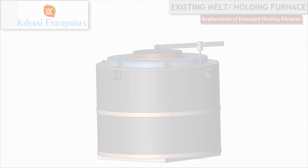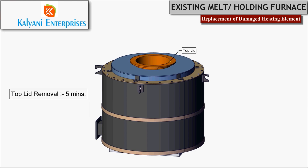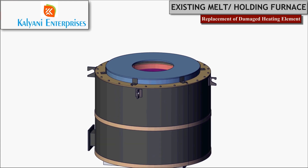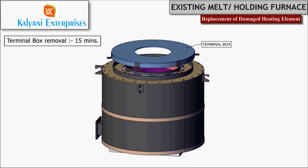Start with dismantling the door — this will take around five minutes. Remove the top lid in another five minutes. To remove the terminal box, take out the hex bolts and keep them in a safe place. Terminal box removal should take around 15 minutes.